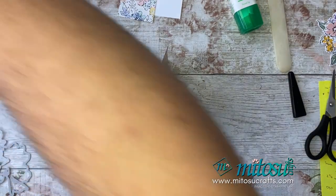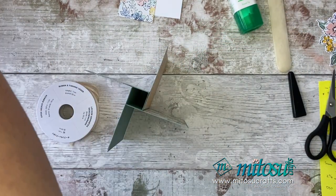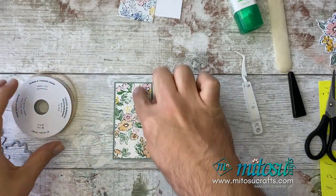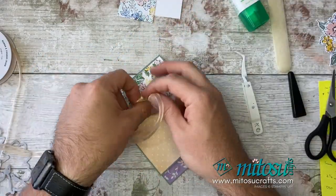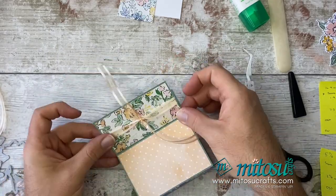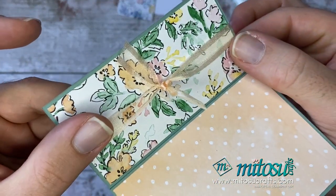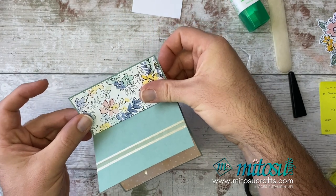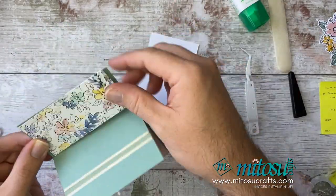I've got the open weave ribbon in Pale Papaya, and I'm also going to grab my locking tweezers to help me tie the knot — I'm tying a knot rather than a bow. I want that face to be the front, so I want the knot to go around this part. It's not too tight, just enough to give a little bit of detail. Cut the tails off, and the knot is tied. We can then hide it on the back face by sticking the final Designer Series Paper panel over the ribbon ends.